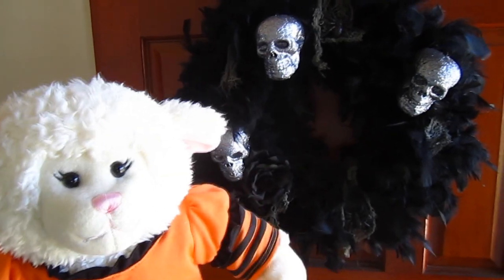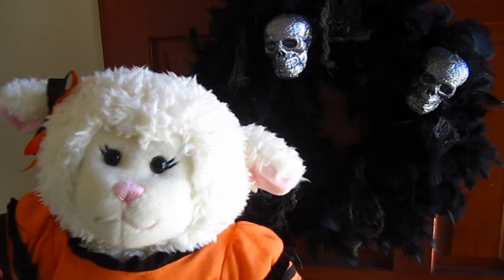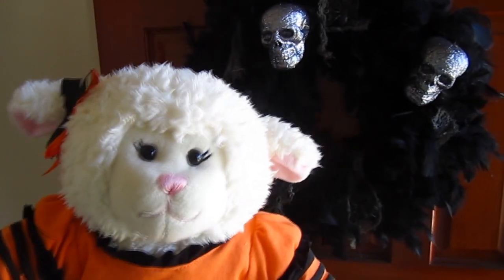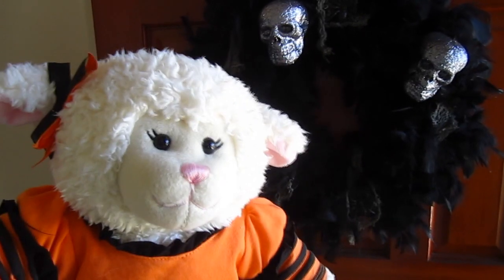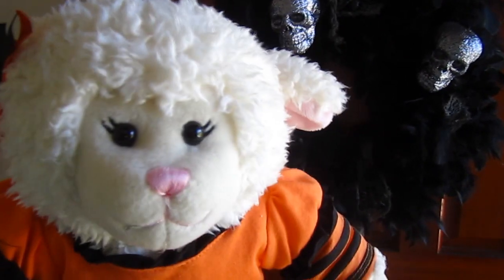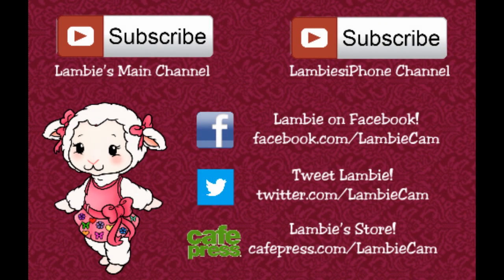Alright guys, that's it for this particular Halloween video. Be sure to subscribe to this channel so you'll get to see all the other Halloween things I have planned for this month — it's going to be a blast. I'll be doing crafts like this, some food videos, and I got a shop for my Halloween costume too. Anyway guys, I'll talk to you next time. Bye!